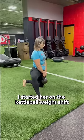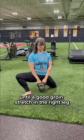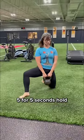I started her on the kettlebell weight shift, opening the hip and shifting knee over toe until a good groin stretch in the right leg. Five reps for five second holds.